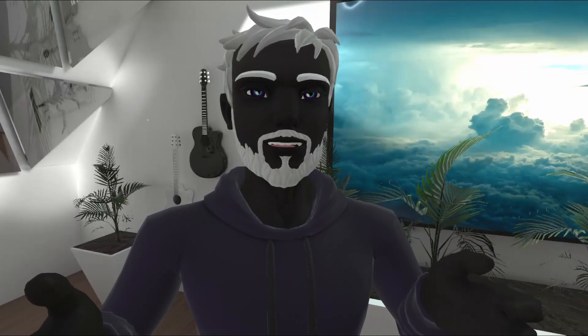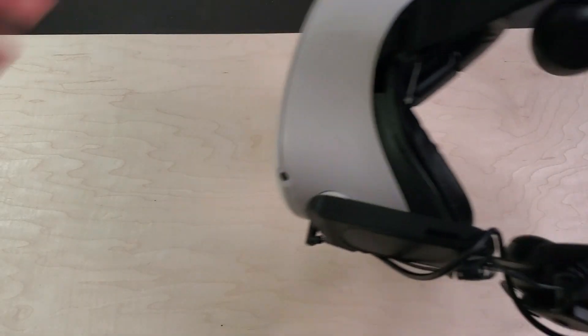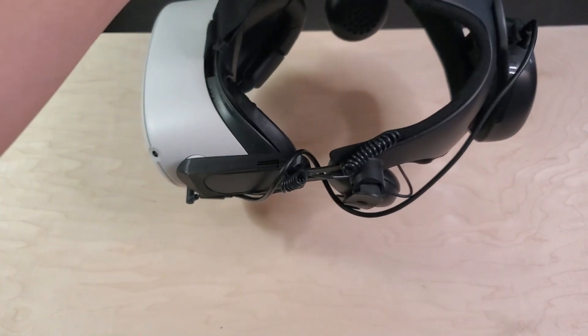The Oculus Quest 2 doesn't come with much comfort. Facebook set out to make the headset as cheap as possible, and they did that by cutting a lot of corners. But that's okay, because with a few accessories you can turn the cheapest headset on the market into the best headset on the market.